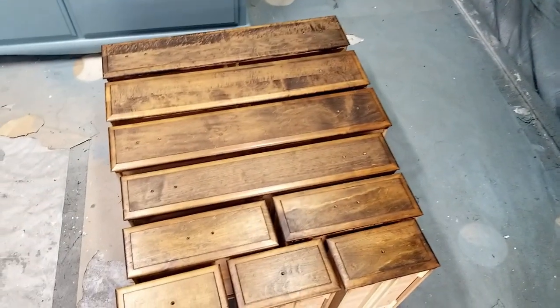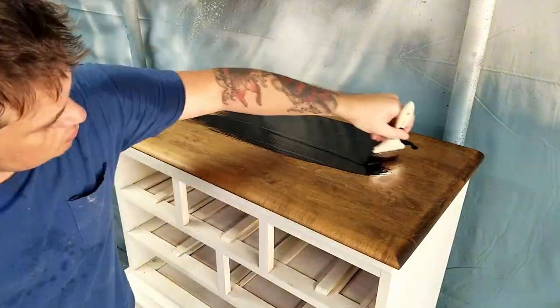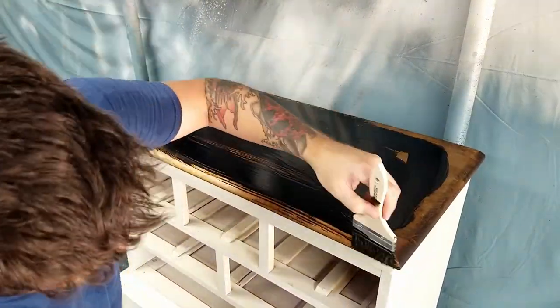After the drawers were done I did notice that they were darker than the top, so I applied another coat of wood stain, let it sit for 15 minutes, wiped it off again — which ended up doing the trick.